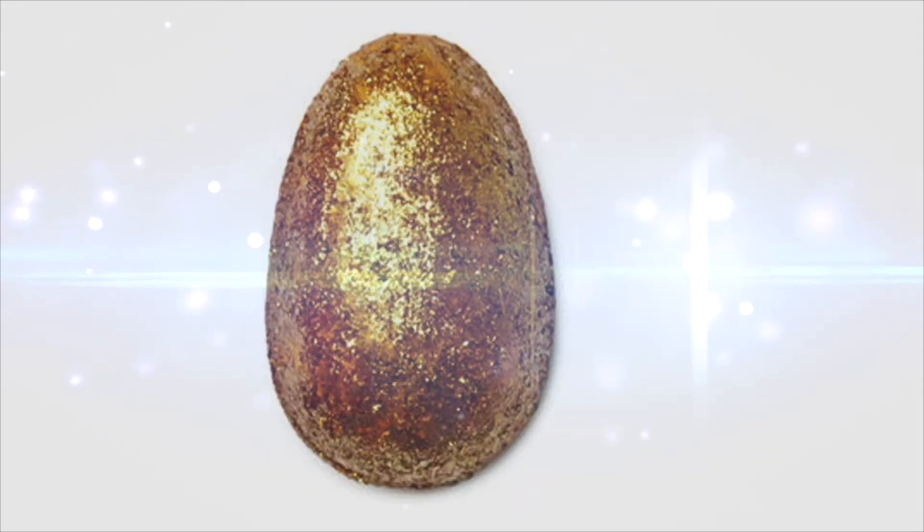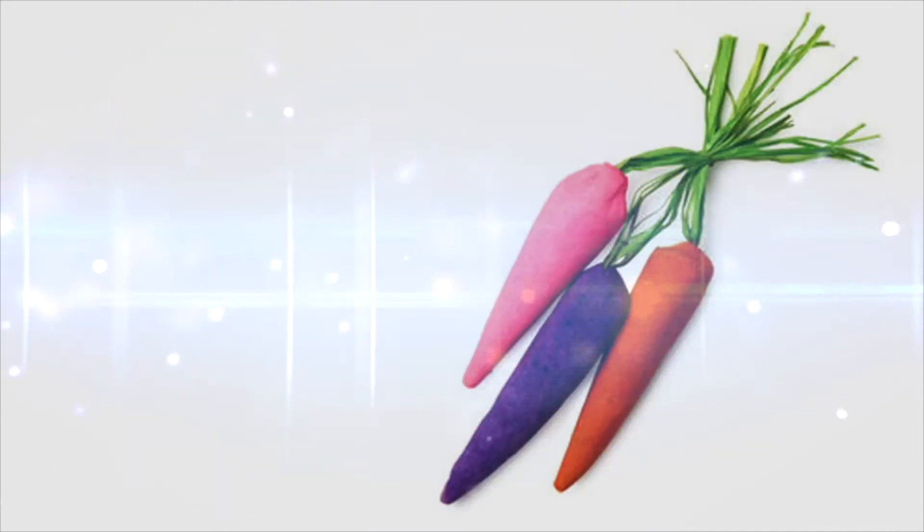Hey guys, I have Easter products. Easter is right around the corner, so I grabbed myself some of the new Lush Easter products. These are a lot of fun. I'm definitely going to get more because they are just amazing. I'll just get right into it.